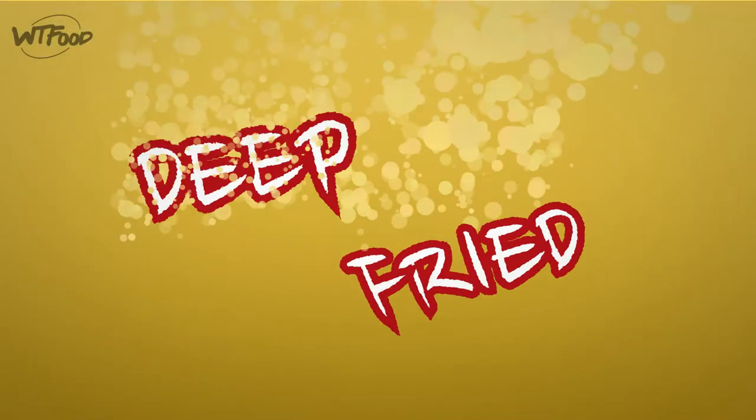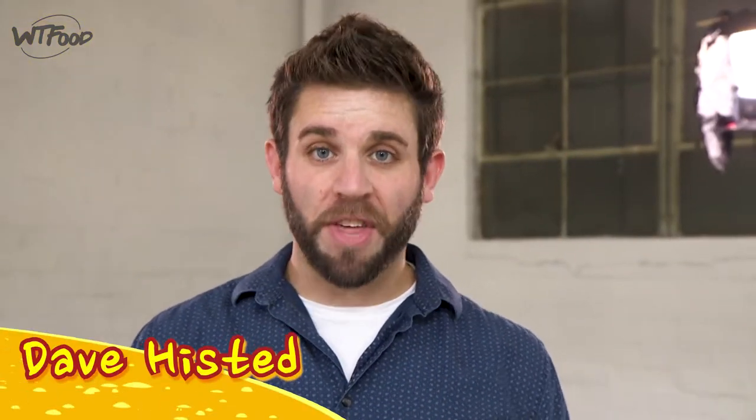Hey, welcome back to Deep Fried Crazy, I'm your host Chef Dave. Today we're throwing down for Thanksgiving. We do all kinds of deep fried crazy on this show — one thing we don't do is burn down our house frying our turkey. What I'm going after this episode is the whole pizza-wing-beer eating experience. We're gonna make some french bread pizza stuffing to stuff inside our ghost pepper flavored turkey.